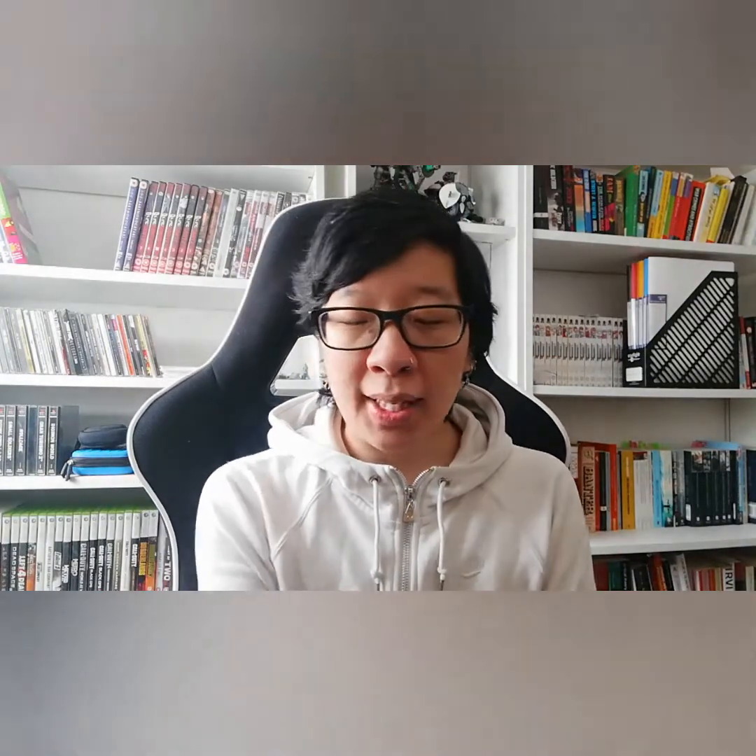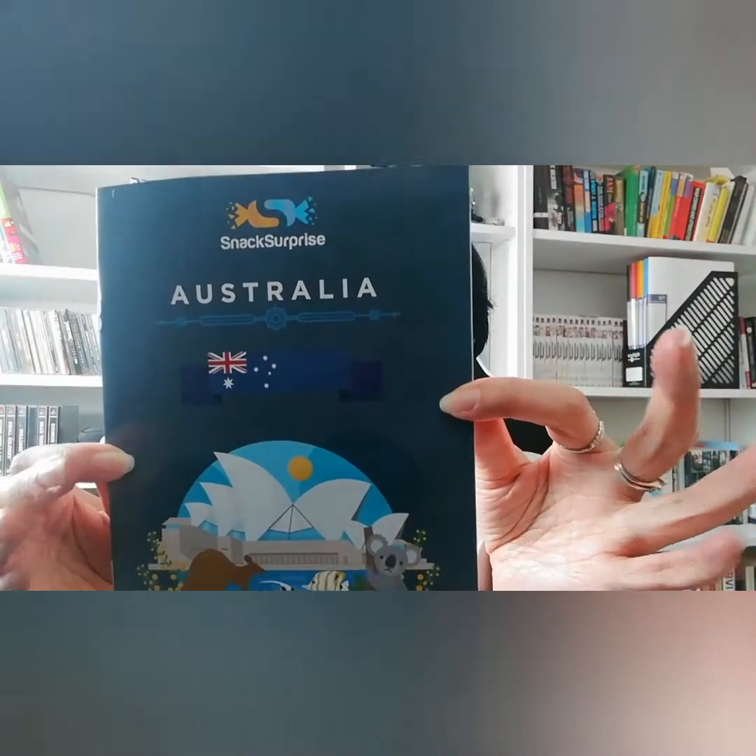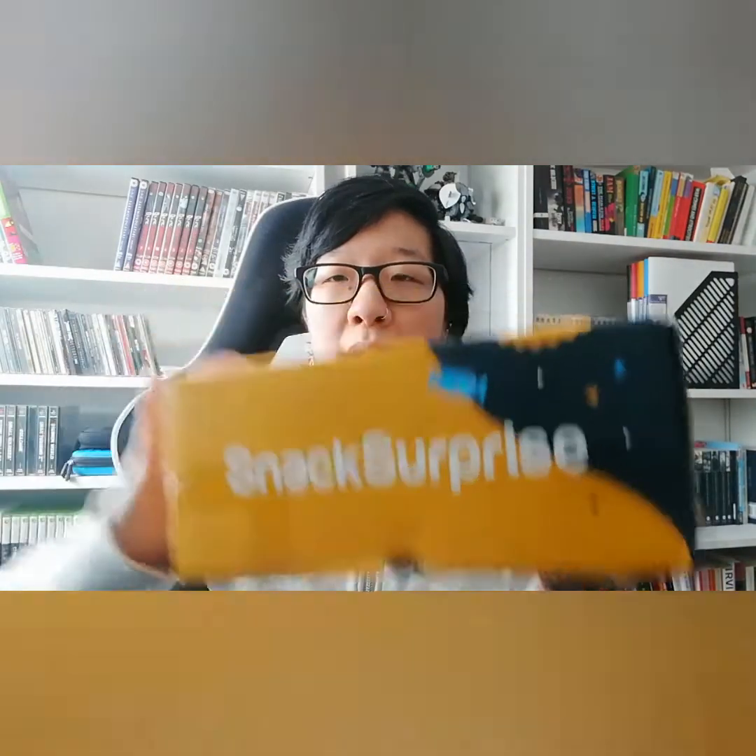Hi guys, Oriental Foodie here. Today I'll be reviewing this month's snack box, which is Australia. Snack Surprise is a monthly subscription box and every month you get a different country. It comes in this nice box — I've got the original box, and you can also get the bigger premium box. My original box is £12.99, but I'll put the Snack Surprise description in the link below.